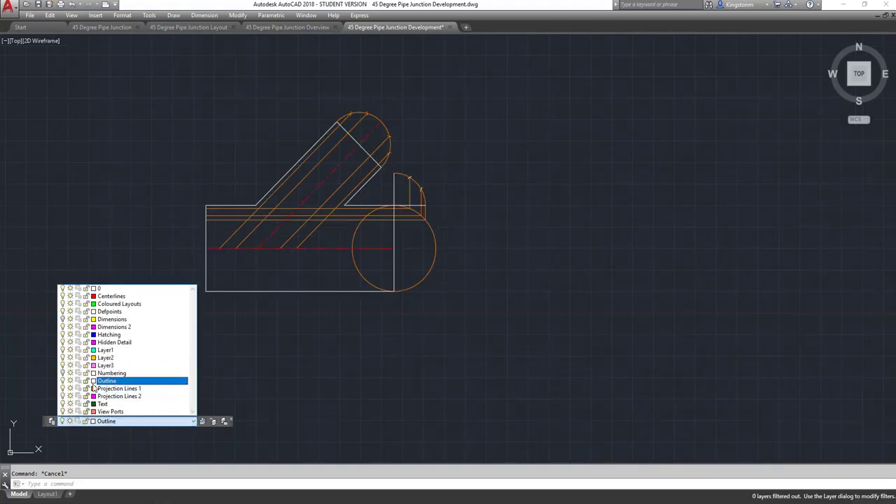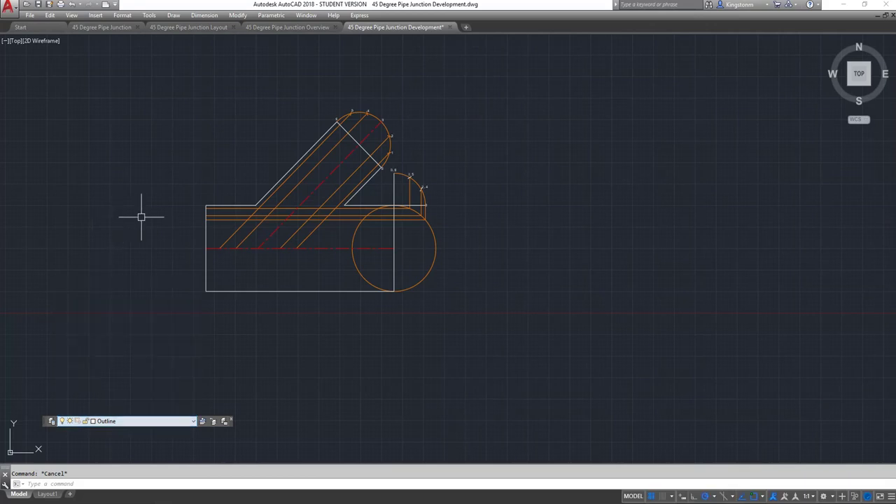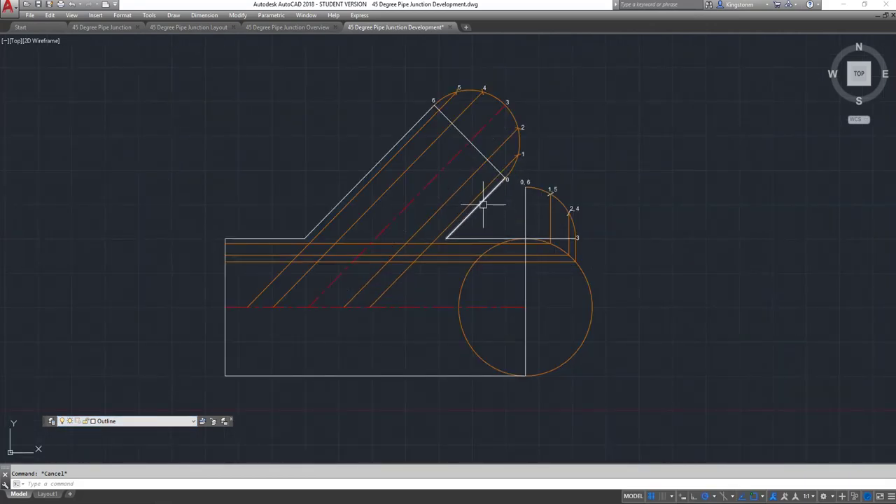I'm going to number it first. The throat line — this line here — is zero; the one on the heel is six, numbered through, so the centre line is three. When we rotate it 90 degrees and stick it onto the end of the pipe, the three actually sits right out on the edge by itself. The zero and six share a line; the next ones are one and five, then two and four.